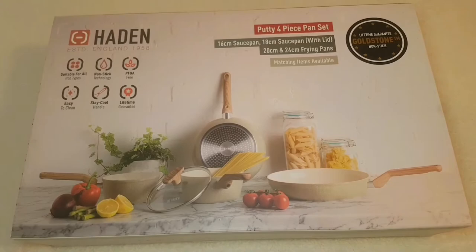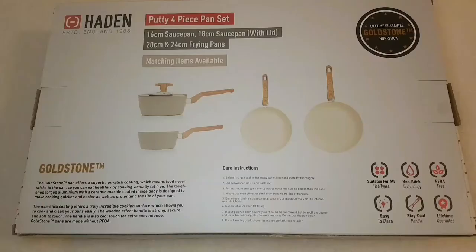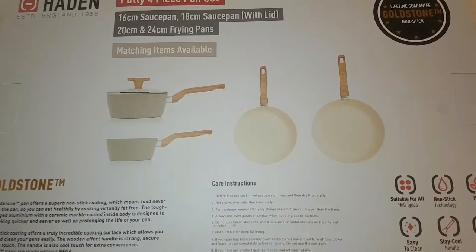We made a conscious decision to move away from other cheap non-stick pans which can be toxic or create toxic fumes. This is actually a ceramic marble coated pan.